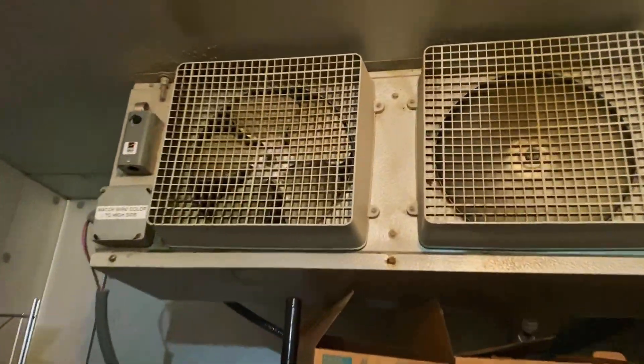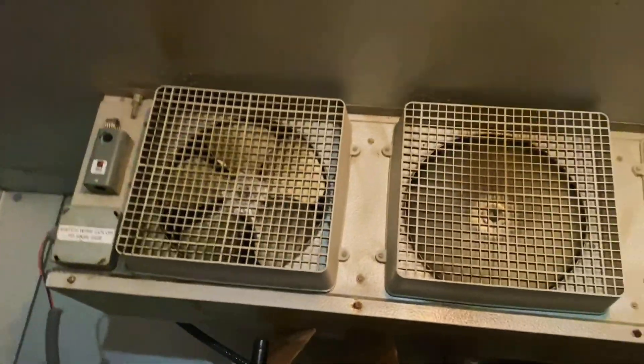That's the fan they were complaining about — that's what they called this in for. I have universal ones in the van, so we'll just swap it out.